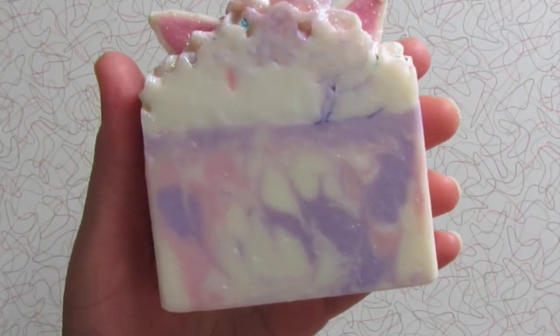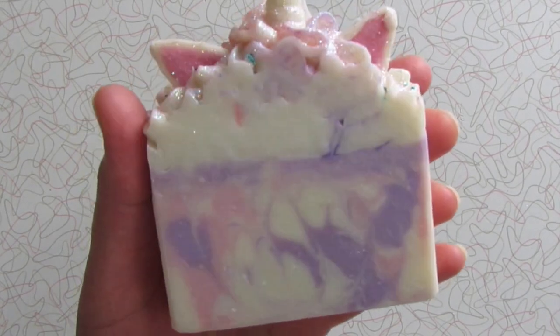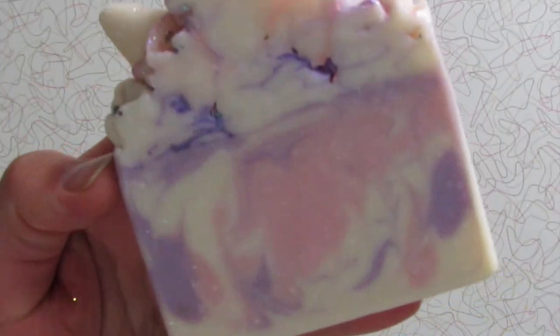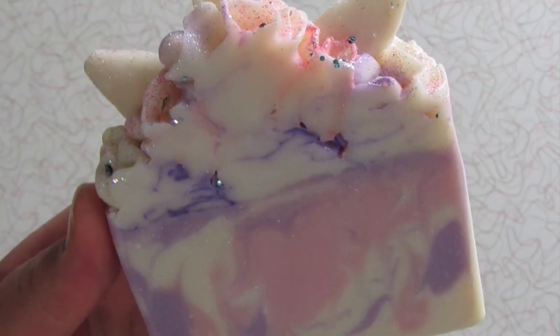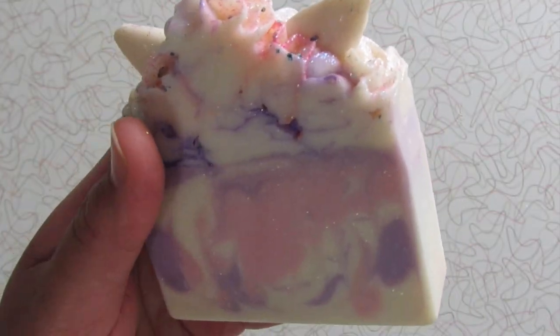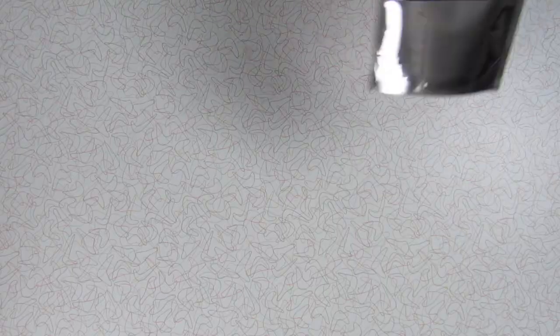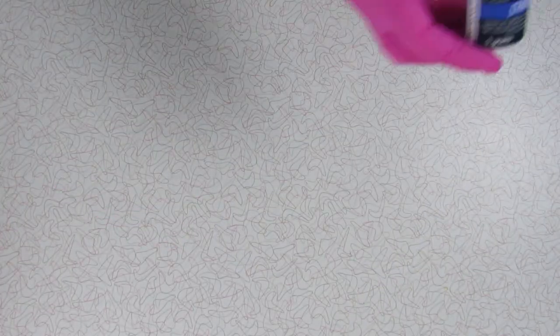But before we get started, I want to share something that my soapy friend Jennifer, aka Bunny, sent me. Look at this — isn't this such a pretty unicorn soap? I absolutely love it. Thank you so much for sending that to me along with the other goodies. I am very grateful. Okay, here are the colors that I will be using in today's soap.